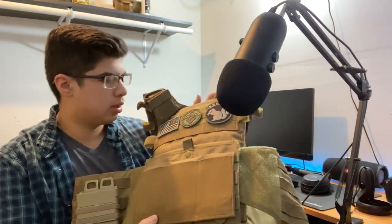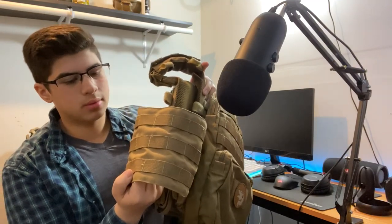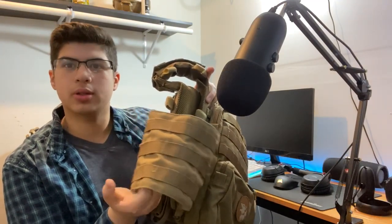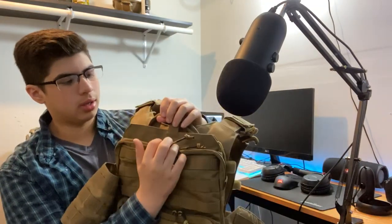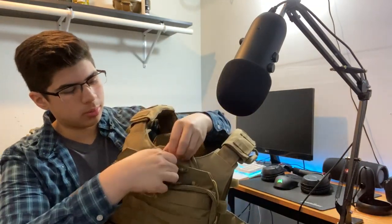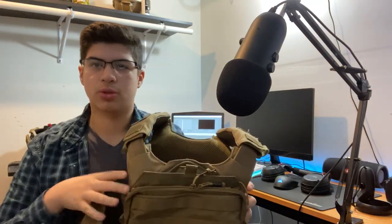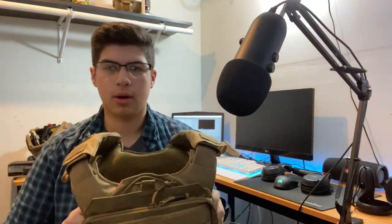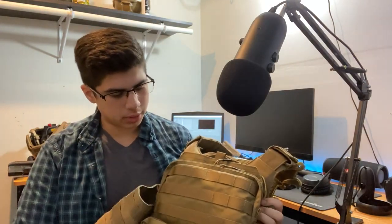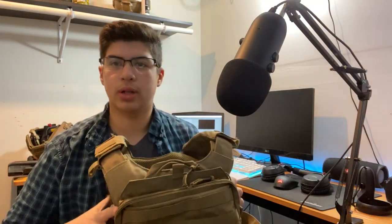I have a few patches on there as well. On the other side, I don't run anything. I used to run my pistol mag pouches there, but I moved them to my belt. On the back, I have a hydration carrier slot, but I don't really run an actual water pouch because I'm not out on the field that long. That's pretty much it for the plate carrier.